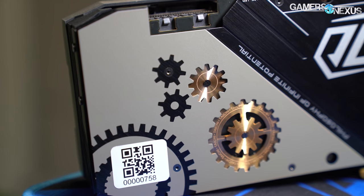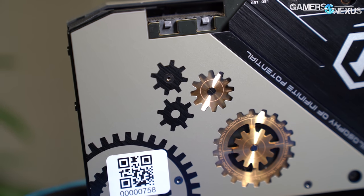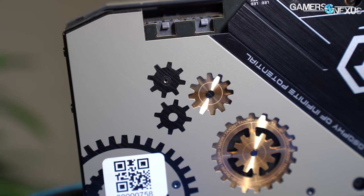In these benchmarks, we'll look at all the vBIOS options, extensive thermal results, noise and acoustics, and assembly quality of the ASRock Tai Chi X 5700 XT.